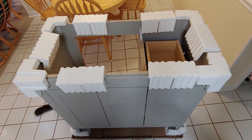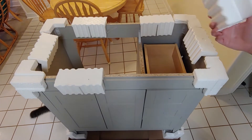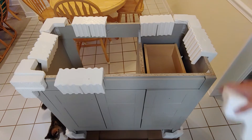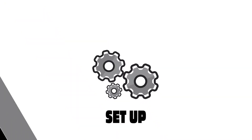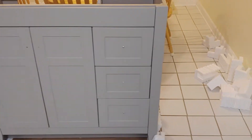Packaging overall was pretty decent. Plenty of styrofoam to protect your cabinet from shipping and quite easy to remove. Now that we've gone ahead and unboxed the vanity, we're going to go ahead and install the hardware for the drawers and the front door.